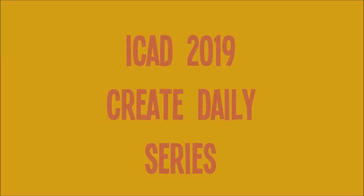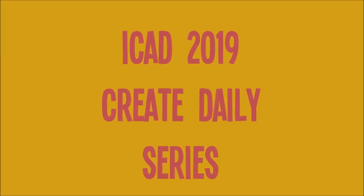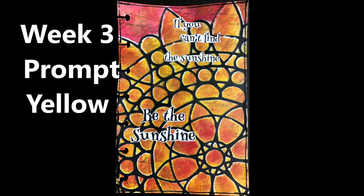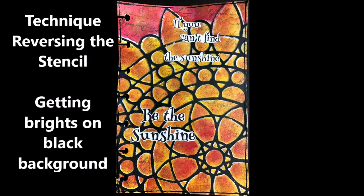Creative Katie, Karen Virchil here. Welcome to my version of the index card a day challenge and my Create Daily series. This is a week three prompt: yellow. The techniques I'm going to use in the creation of this iCAD are reversing the stencil and getting brights on a black background.